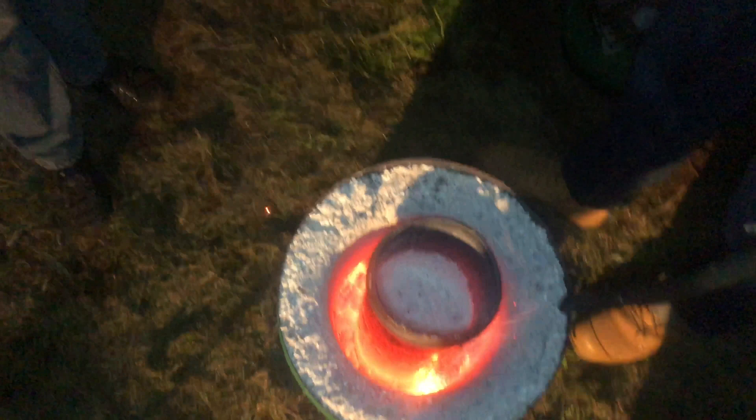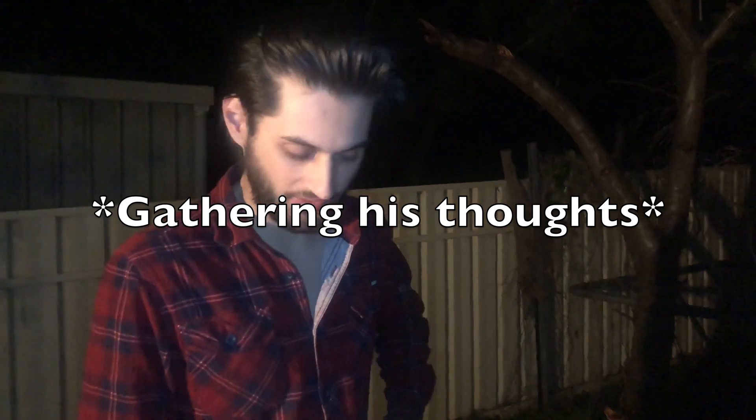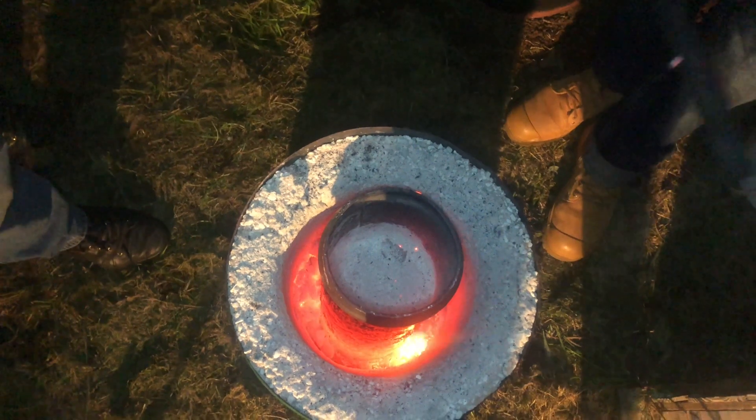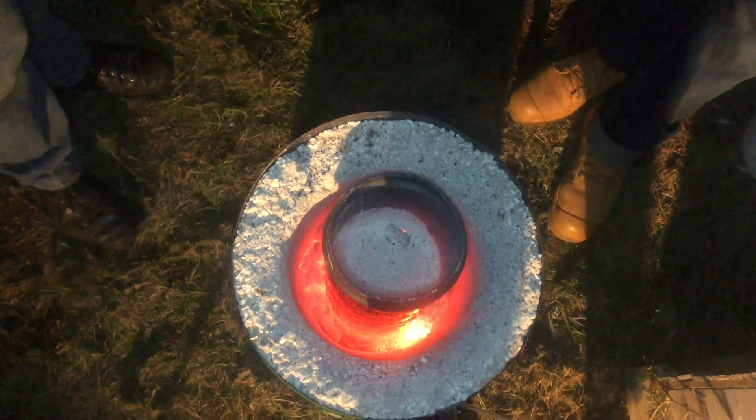We obviously need a layer that's highly reflective and temperature tolerant. While structurally it holds up, it's a terrible insulator — it's conducting heat like crazy. My old furnace, made with a haphazard recipe, was actually a better insulator than this. It would probably be better to use ceramic fibre and just plaster the inside with talc mixed with sodium silicate. It's such a shame it didn't work out — we just need to build a better furnace next time.